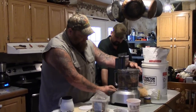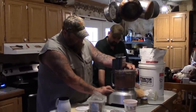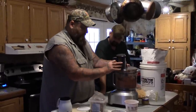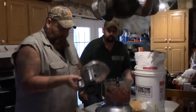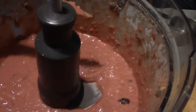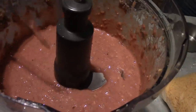Put it back on and pulse it again. This is what we're looking for — nice and gooey. We want it really gooey like that. You see how it just runs? It's real runny.